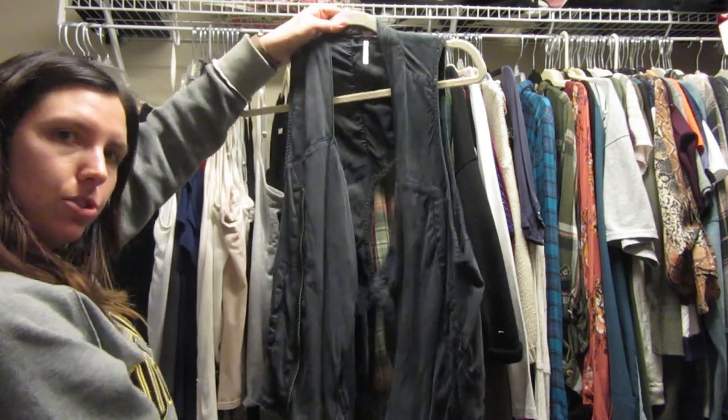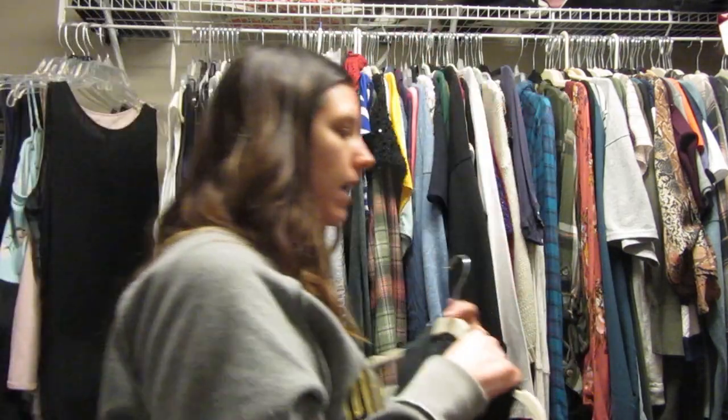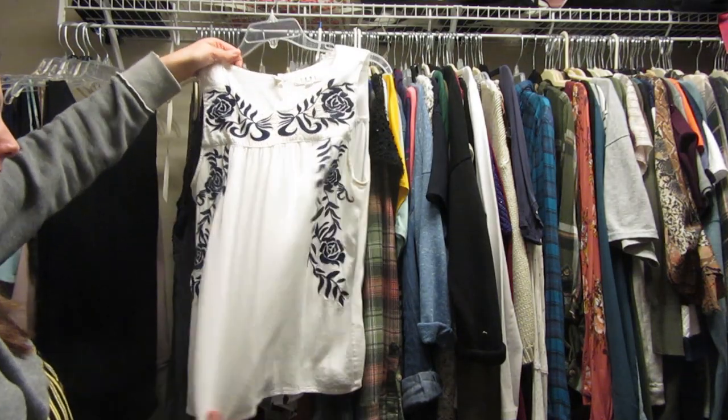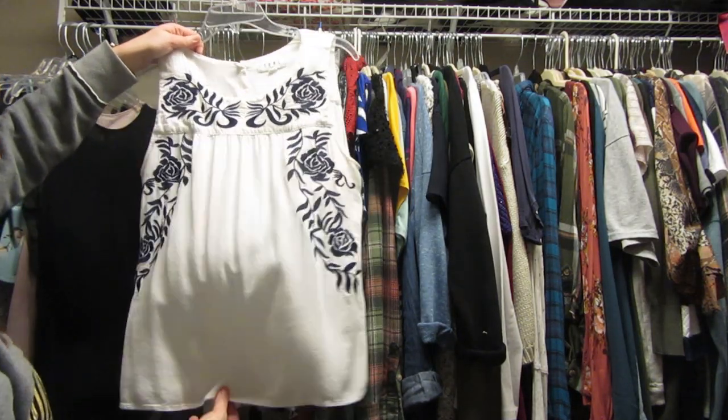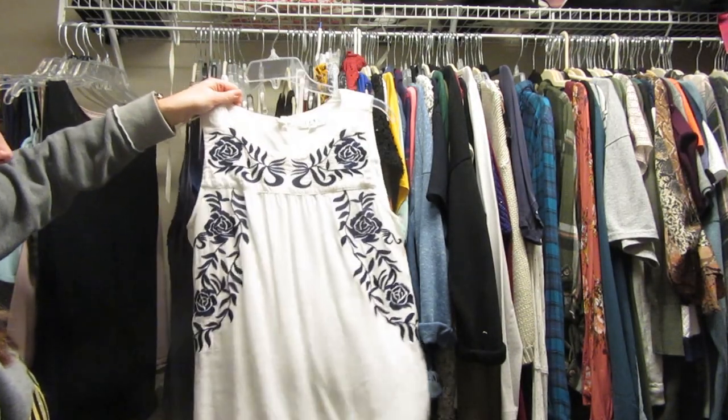Oh, this is a Free People shirt — a vest. I really like this vest so I'm keeping it, but I'm moving it over there. This shirt again is one that shrunk in the wash a little bit. I do still love it — I got it from Stitch Fix — so I'm gonna hold on to it. It's a little short, so maybe I could wear high-waisted jeans with it.